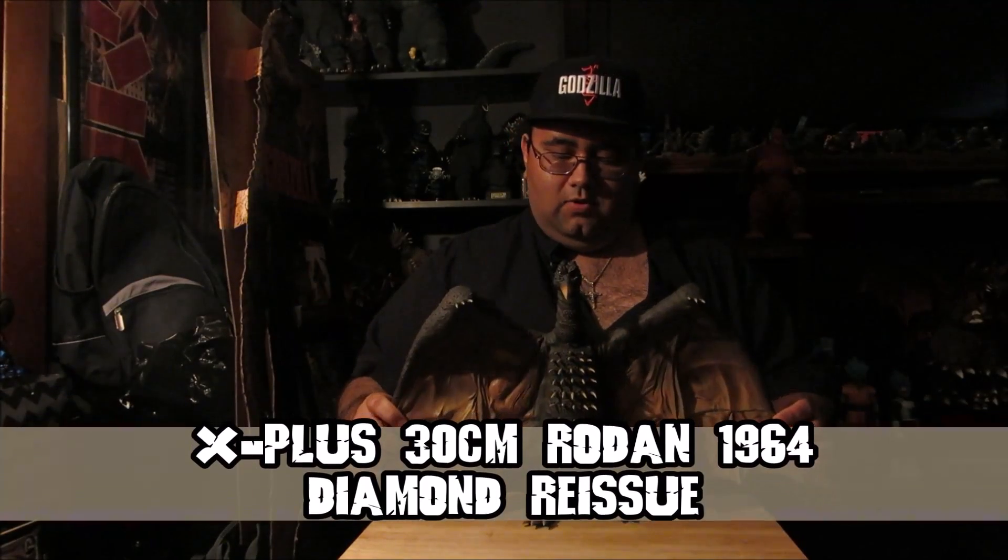Here we go — the review for this big, bad, beautiful bird. It is beautiful. It's basically Rodan from his 1964-ish movie, Ghidorah the Three-Headed Monster. I knew it was going to be a big figure, but I think the wingspan is what makes him really huge, and then the box was big as well.